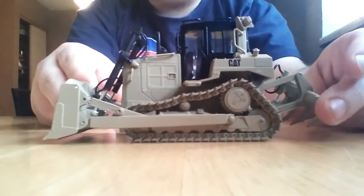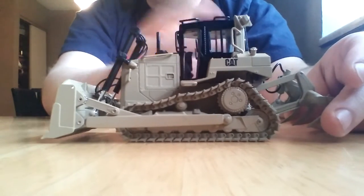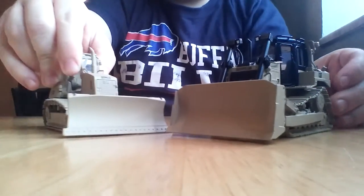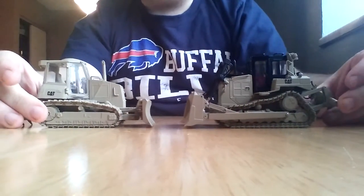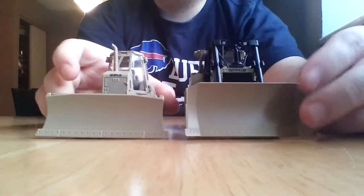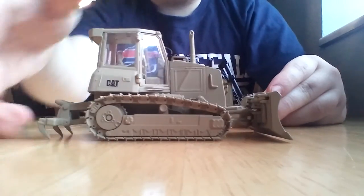For size comparison, there was a D6K made by Norscott in military tan, and it just so happens that I have one of those right over here. So we'll kind of post them next to each other. There's a good size comparison of just how big they are — the blade width and everything else. There's the D6K by Norscott.